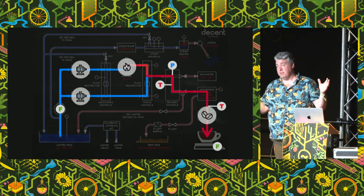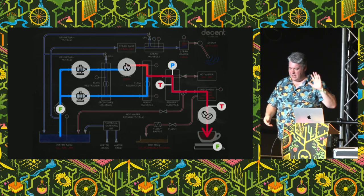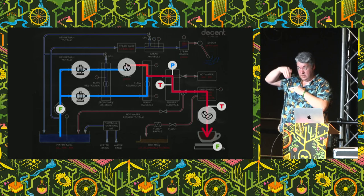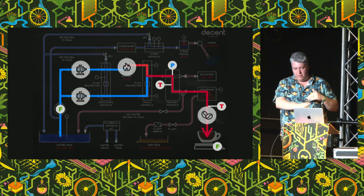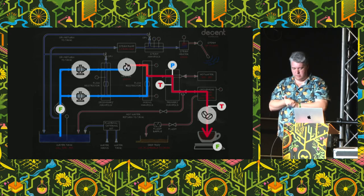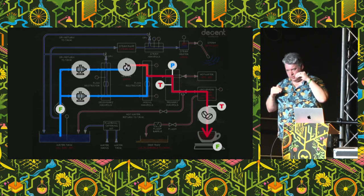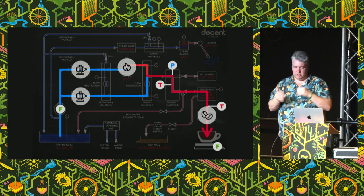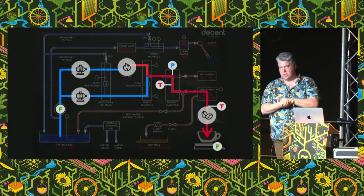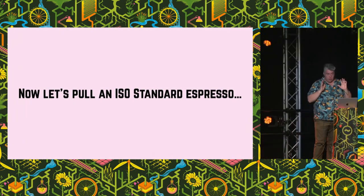We've got five different sensors I'll be showing you on the graphs. First, on the far left, is a flow rate of how much water is getting pumped into the top of the puck. On the far right is a flow rate of how much water is coming into the cup, because they don't always match up. We have a temperature sensor of what temperature that water is, a temperature sensor of the brew temperature, and then a pressure sensor so you can see exactly how much pressure is building up inside the puck. Pulling in the exact ISO espresso standard — here's what happened.